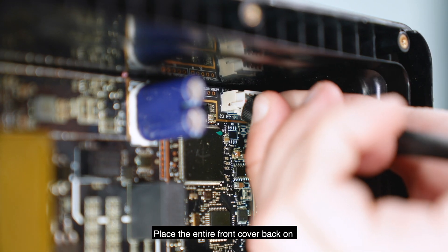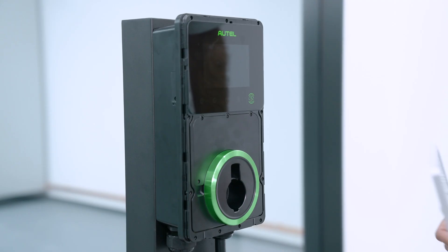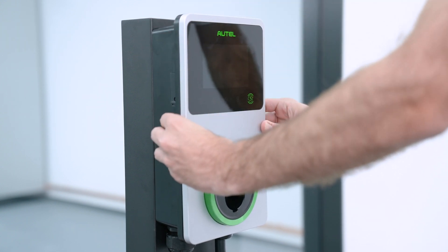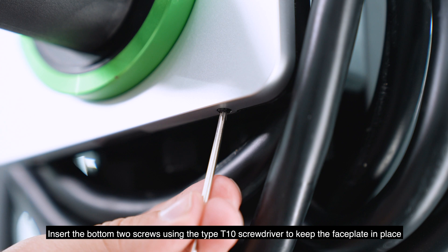Place the entire front cover back on and tighten the border screws using the type T10 screwdriver. Place the faceplate on and press it into place. Insert the bottom two screws using the type T10 screwdriver to keep the faceplate in place.